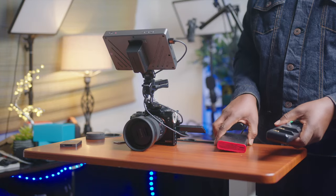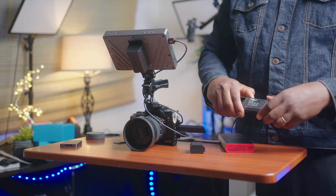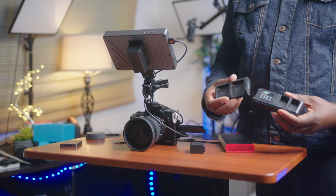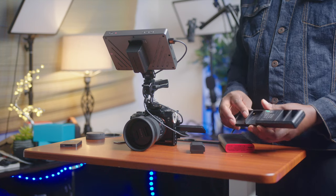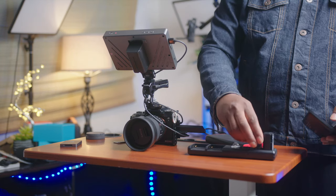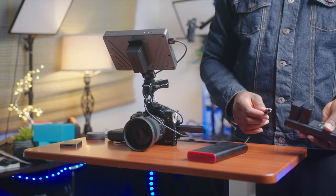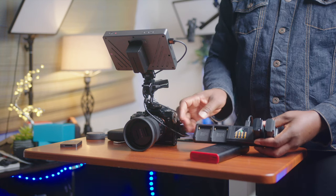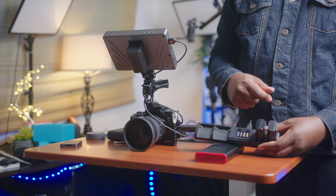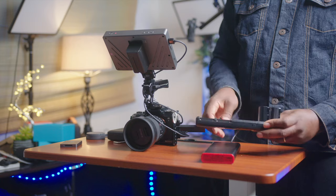The second option for a charger is a device I reviewed on this channel — it's called X-Star. It can charge Sony NP-F batteries, Canon LP batteries, as well as Sony Alpha Series batteries. It's like a transformer charger — you can swap out the battery slots. It charges fast because it uses PD charging. You can check out the review — I'll put the links. It's going to be a little bit more expensive, just a little bit.